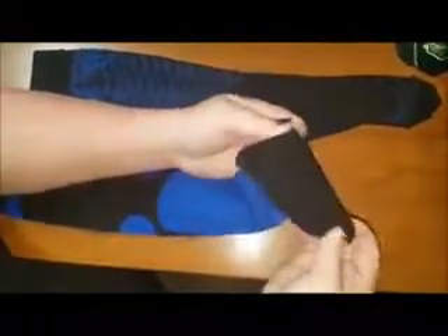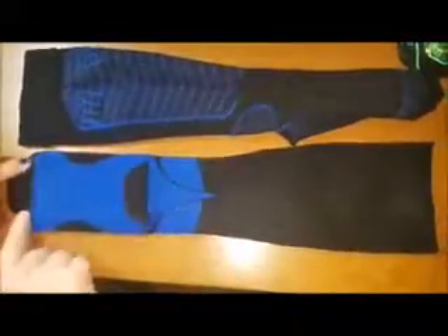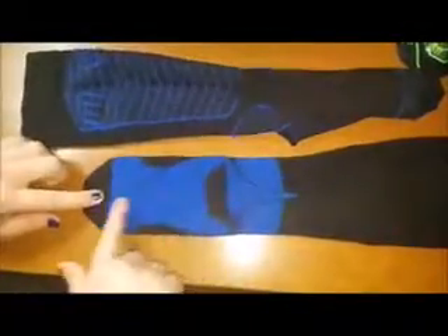They are a polyester and nylon mix — I will post in the comments exactly what it is. I got the large/extra large. Up here at the top, as you can see, it does have a stretchy band to it.